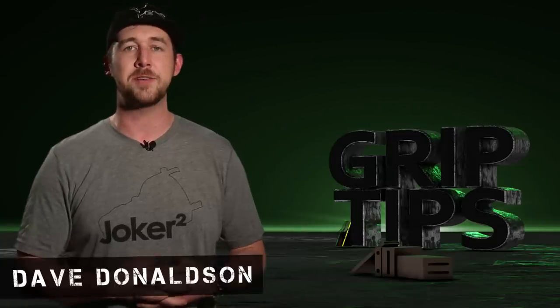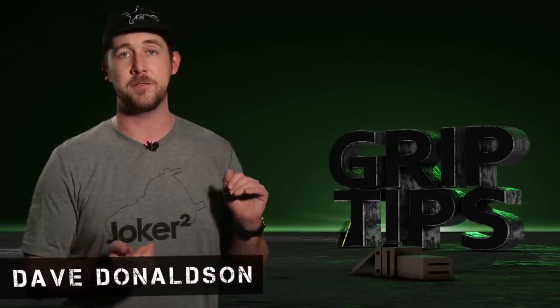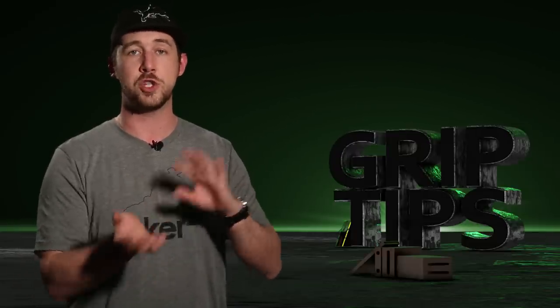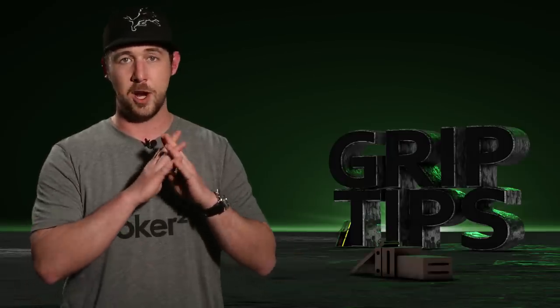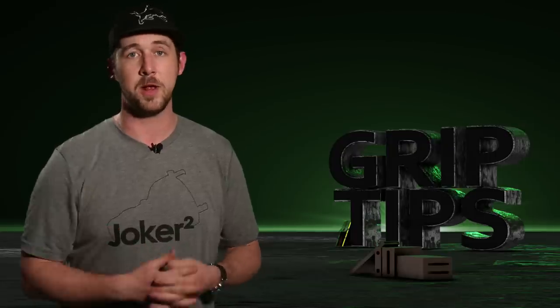We're back. I'm Dave Downson. Welcome back to Grip Tips. Today we're going to be talking about the Joker 2 unit. I contacted K5600 because they just released an upgraded version of the Joker unit that they've had for years. They're calling it the Joker 2, and we need to look at all of the awesome upgrades they've added to this unit. So let's get right into it.